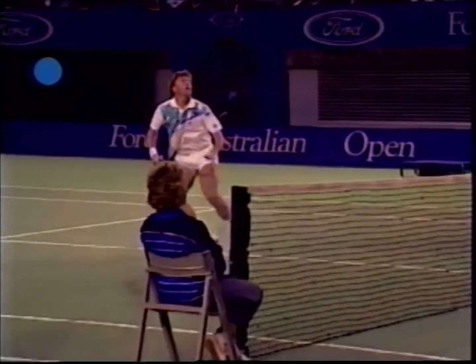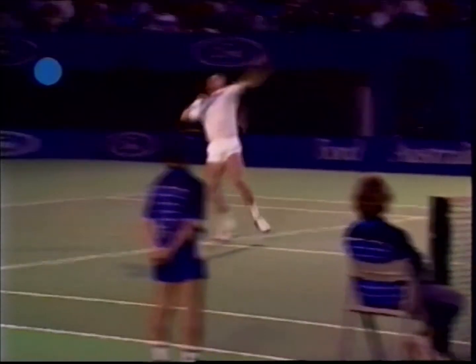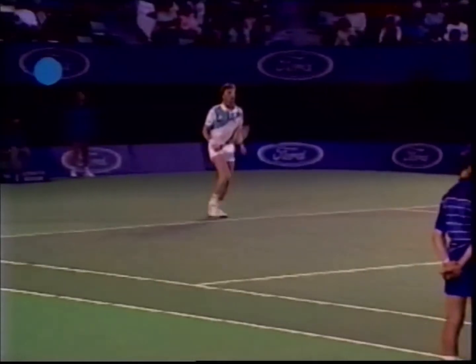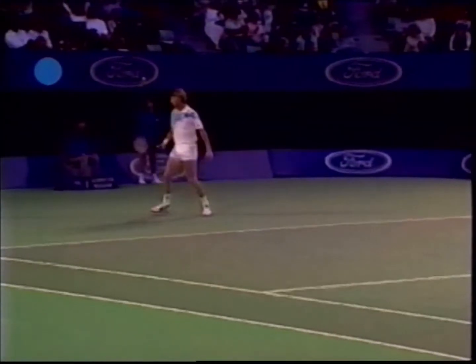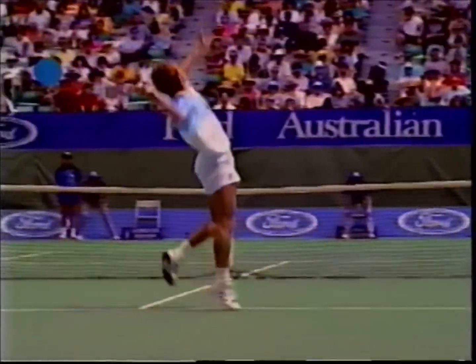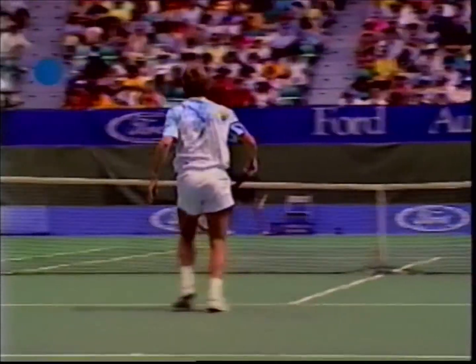Boris is close to the net and finds he has to get back quickly to cover the lob. He has his side-on running before he leaps up. Stefan sidesteps into position and modifies his backswing so that the racket head is continuously moving.